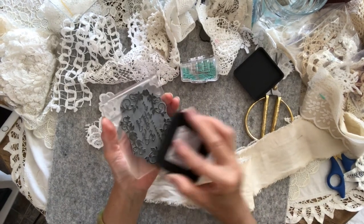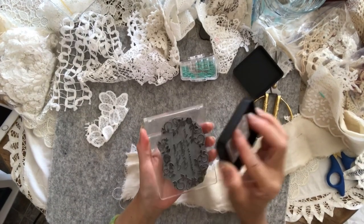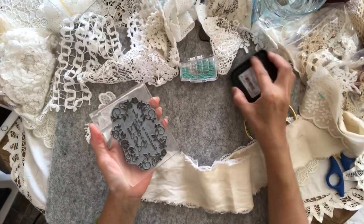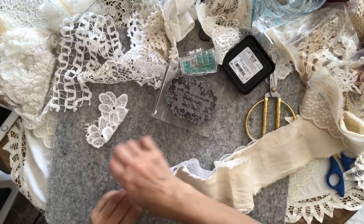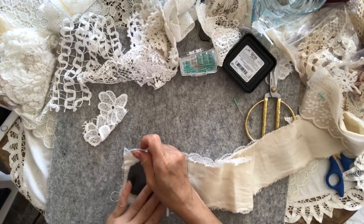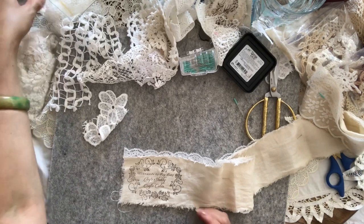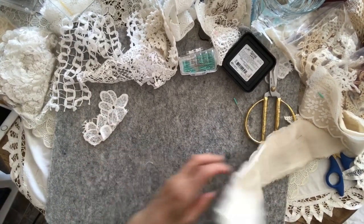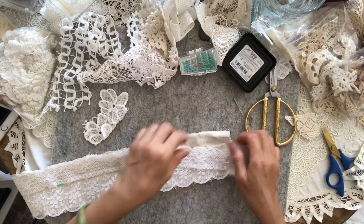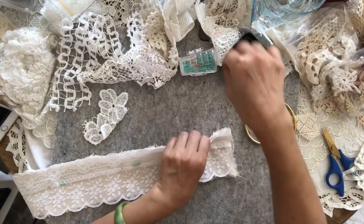I thought it would be nice to put it on there, so if you choose to cut it up, I don't mind — but at least it will have my stamp on it. It's handmade by Ivy Link. So that's my stamp on there, and then I'm going to put my pin back on.